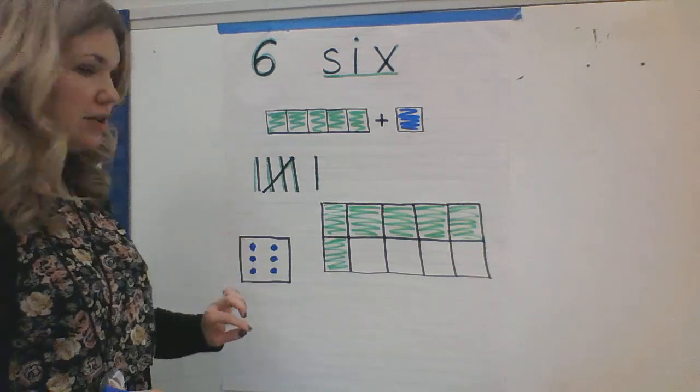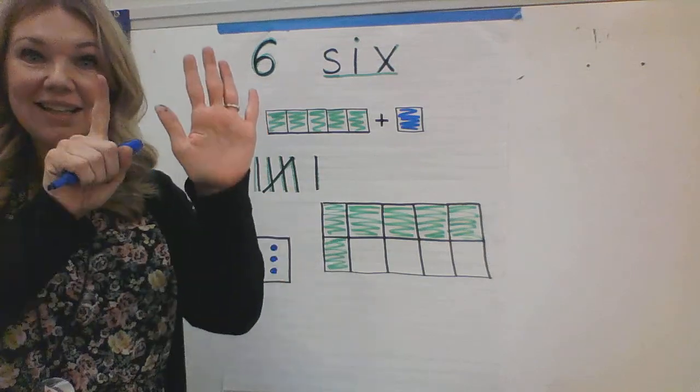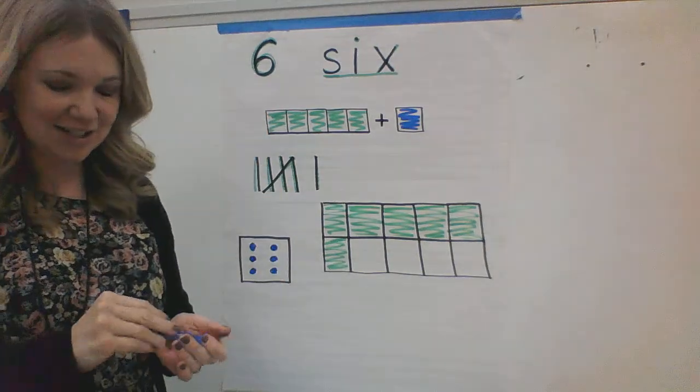It looks like this. It has three circles on one side — or dots — and three circles or dots on the other side. And that is the number six. So whenever you see three and three, you can say, I know that number. It's the number six. Six. Yes. Good job, kindergartners.